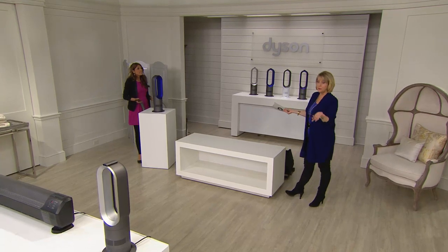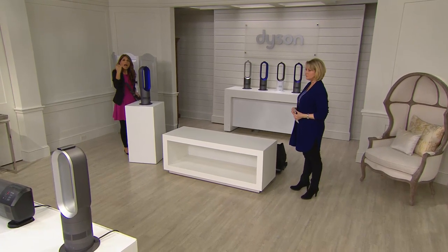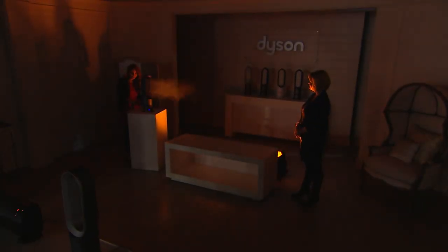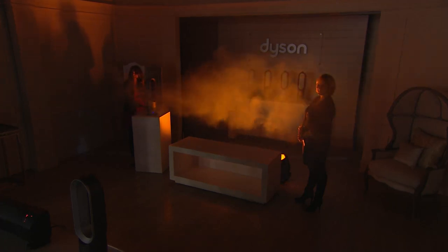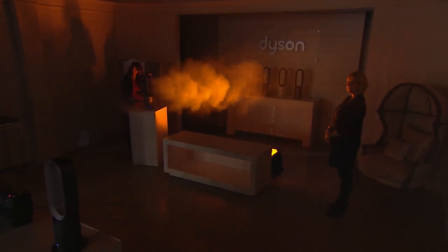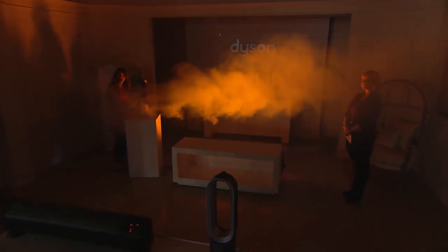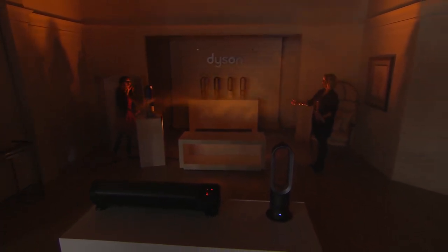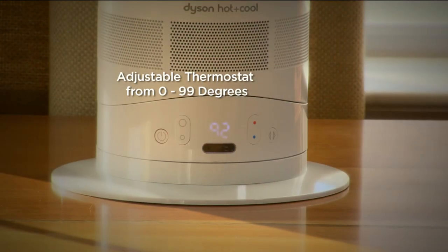Whether it's heat or cool in fan mode, this is air multiplier technology. Dimming the lights and using the fog machine at the base, you can see the air go through the center of the machine and hit you across the room. Imagine this is your living room, kitchen, or bedroom — you're going to fill up that space with the temperature you want, hot or cold, without the Dyson needing to sit right by your feet.